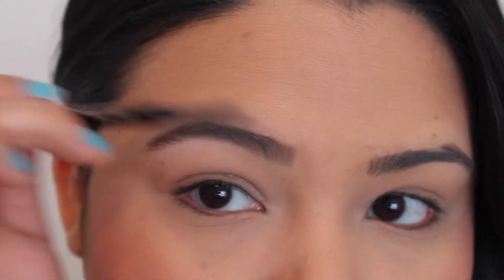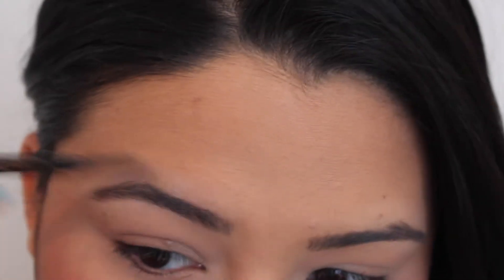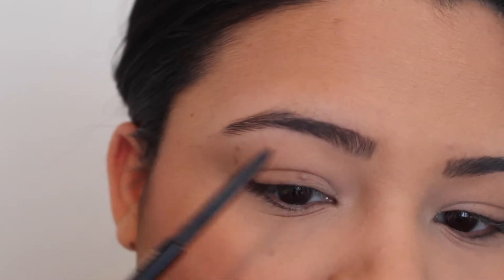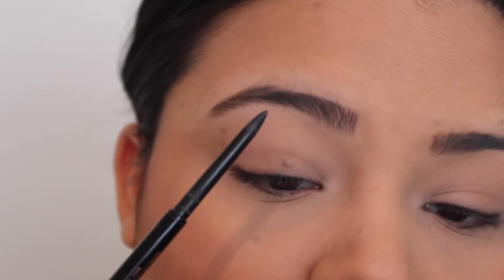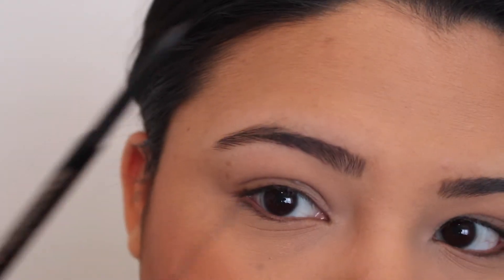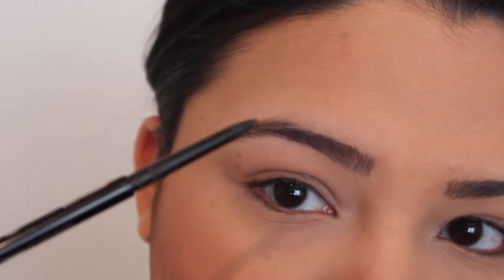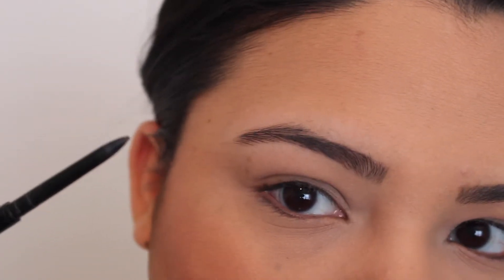I'm going to comb out my brows and make sure they're all going in the right direction. I'm going to start underneath with nice soft strokes, holding the pencil all the way at the back so I'm not putting too much pressure and getting too much product on my eyebrow.